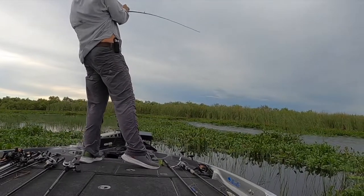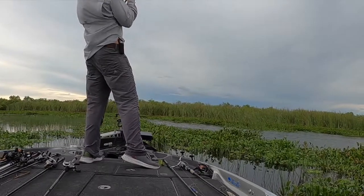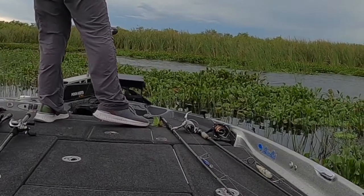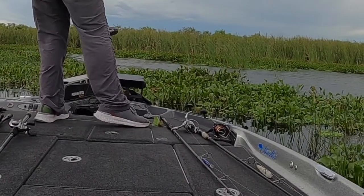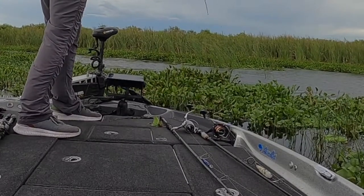If you don't feel the fish, don't set the hook. You'll want to keep your rod tip high and bring the fish in as quickly as possible. If you're around a lot of grass, timing is essential — if you set the hook too quickly you'll miss the fish, if you set the hook too late you'll miss the fish.